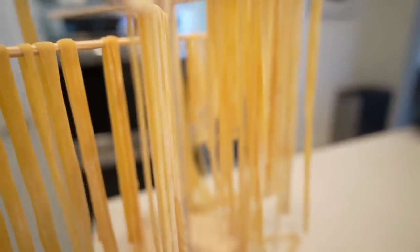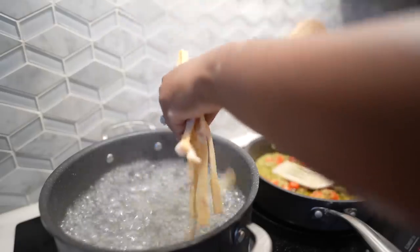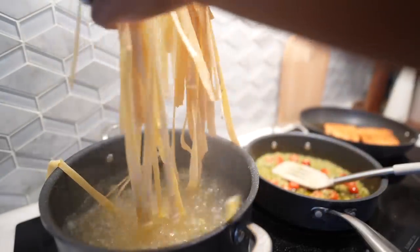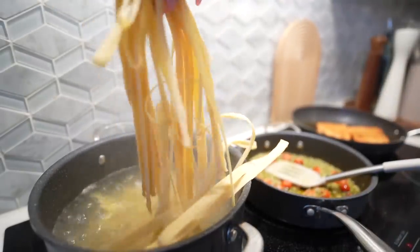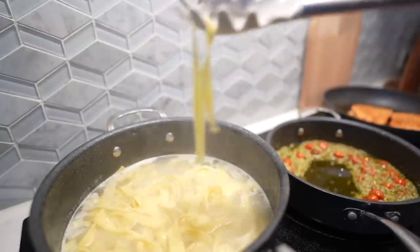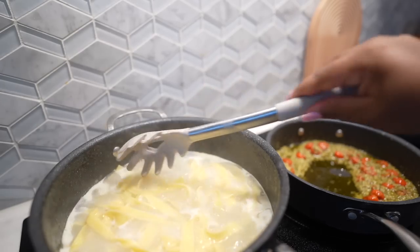Here's the fettuccine I made — the link to how I made the pasta will be below. My pasta's boiling! I'm going to taste one. There is a big difference between fresh pasta and store-bought pasta — a big difference.